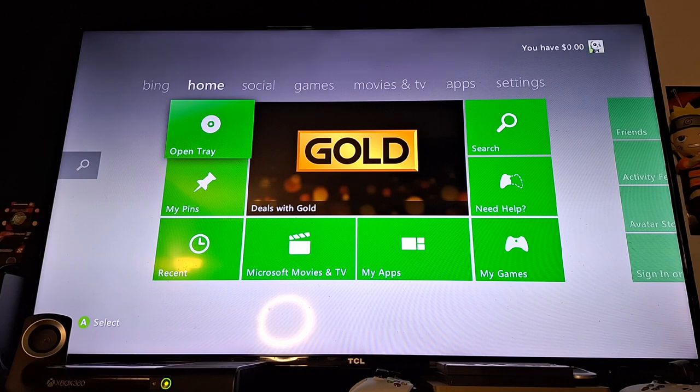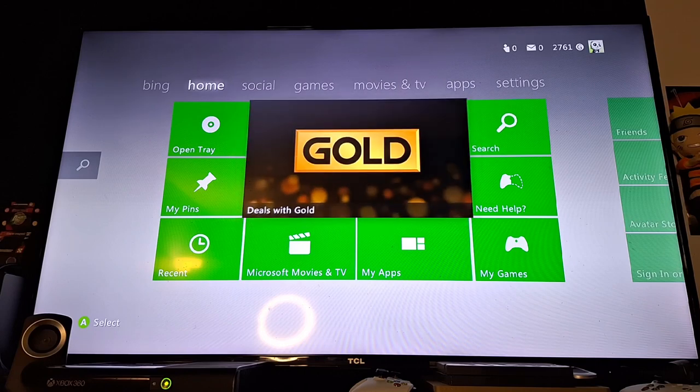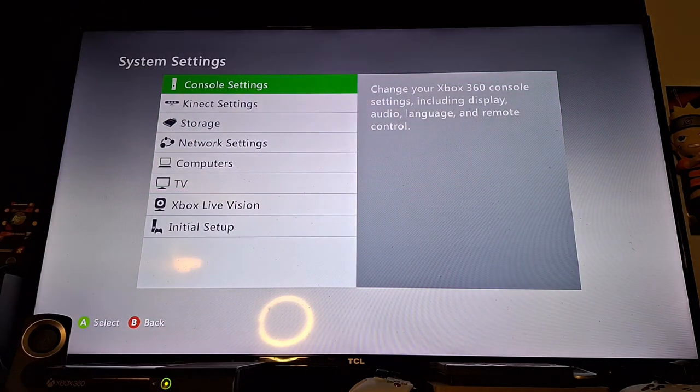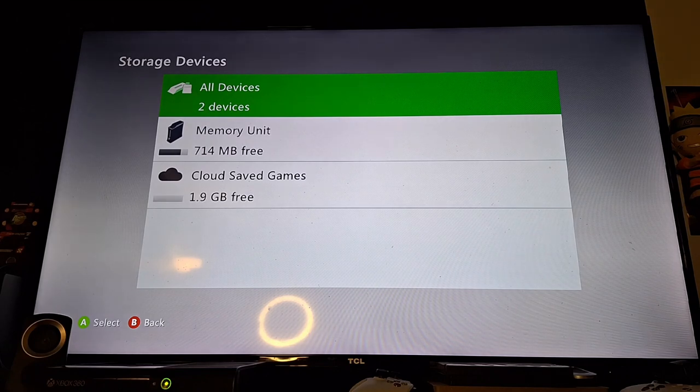It went through I believe three generations of dashboards. You have the Blades, you have the NXE, and then you have what I like to call the Windows dashboard because they kind of mimicked what Windows 8 was back in the day. But let's go to the settings — I really wanted to show you guys the settings, and let's go to System and then Storage.